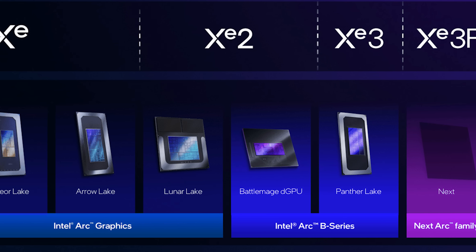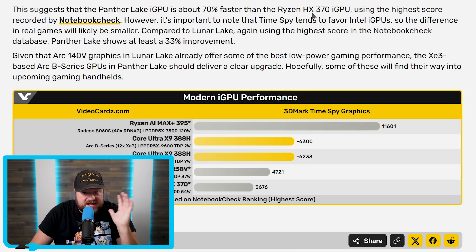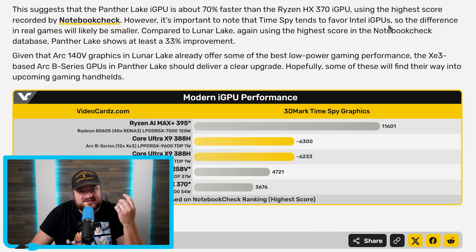When comparing pure architecture to architecture, it would be assumed that XE3P performance is set to be better than regular XE3. They also mention that while it completely crushed the HX370 iGPU, Time Spy tends to favor Intel iGPUs, so the increase likely won't be quite that high — but it'll definitely still beat it by quite a bit.